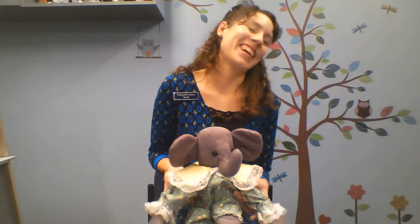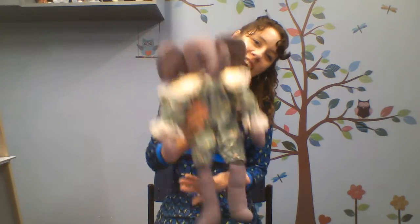And because that's our favorite, we have to do it one more time, right? Zoom zoom zoom, we're going to the moon. Zoom zoom zoom, we'll get there very soon. Five, four, three, two, one, blast off! Yay!